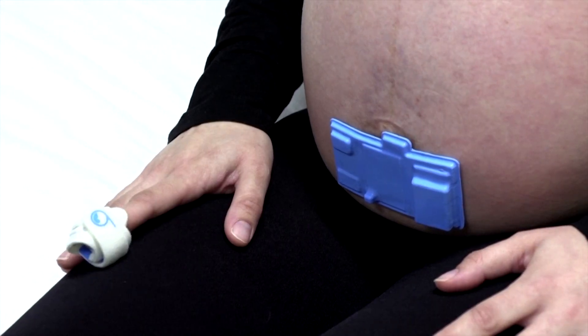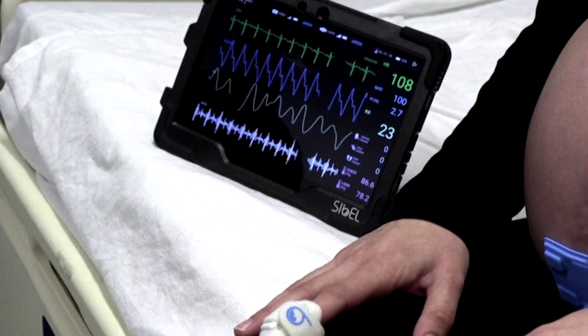Remote monitoring and being able to reassure moms at home — it would have been so powerful to have more of this technology around, so that you can reassure mom and reassure yourself as a provider that babies and moms are still doing okay.